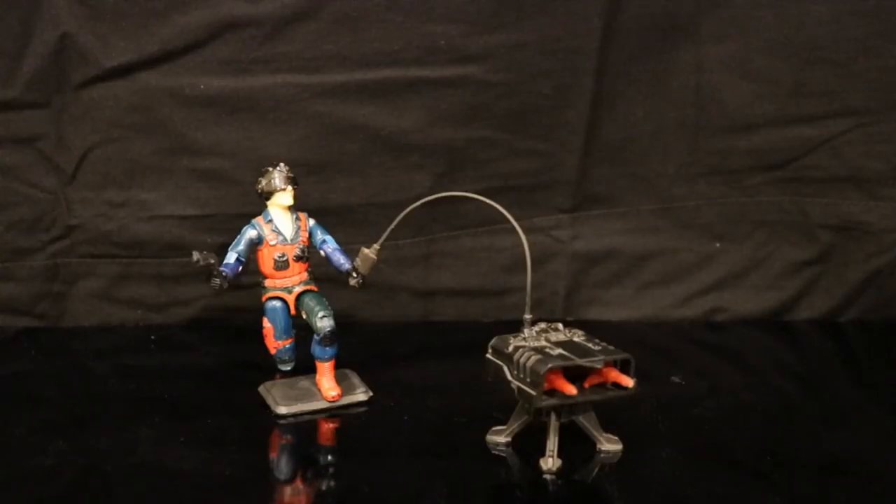This is the Fun School Scrap Iron. He was part of wave one Fun School G.I. Joes released in India in 1988, as well as in Egypt through Nilco branding, and stayed in production in India until Fun School ceased production of G.I. Joes in 2010. I still remember picking him up back in 1989 or 1990.